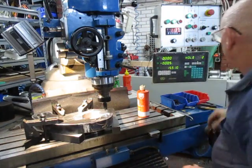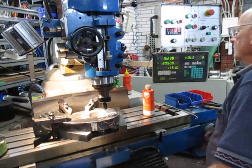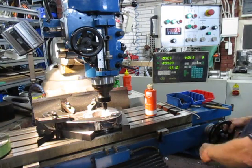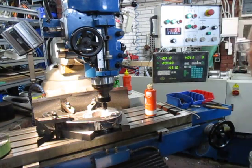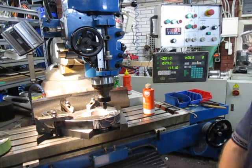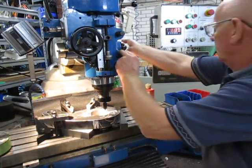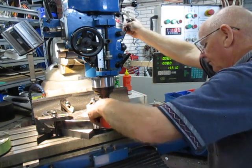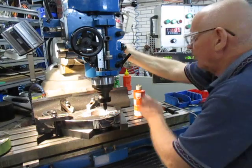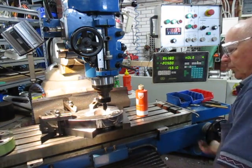We spot that hole, then go to hole number three. Hole number three is 49mm that way and we go back to zero each time — all we have to do is zero it in each case. Remember we're working in millimetric here. Then we'll go to number four, doing the same thing, coming down to zero.